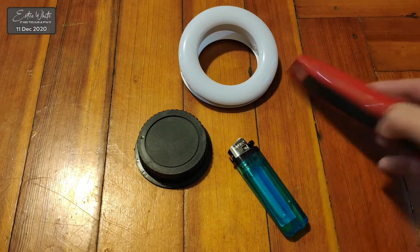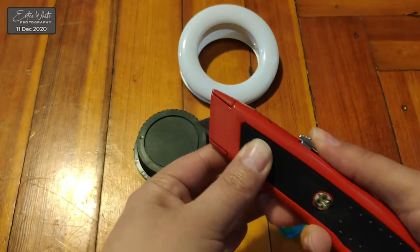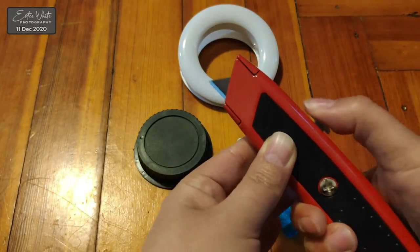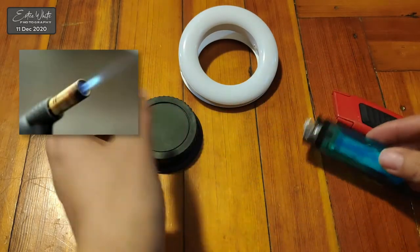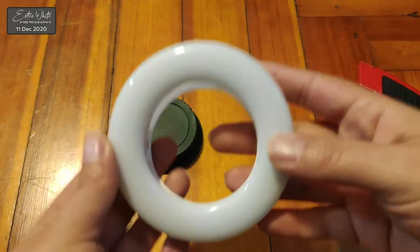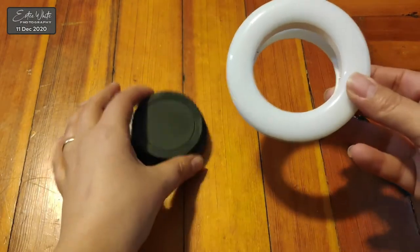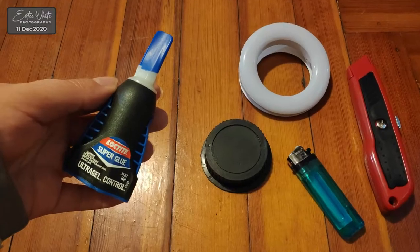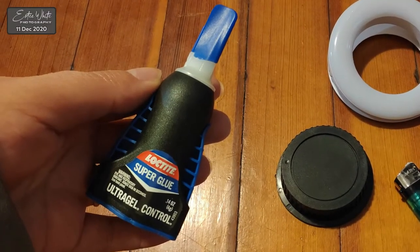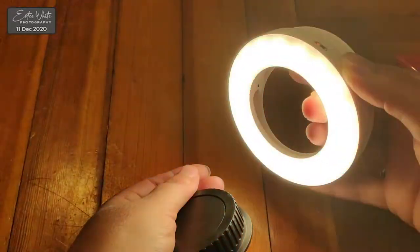I'm gonna show you the things that you need and how I did this DIY, and then I'm gonna go over testing it and tell you what things it's good for. The things you're going to need are: a razor knife, a lighter or even better a blowtorch, the selfie ring light, a rear side lens cap to match your lens, and super glue or a hot glue gun.